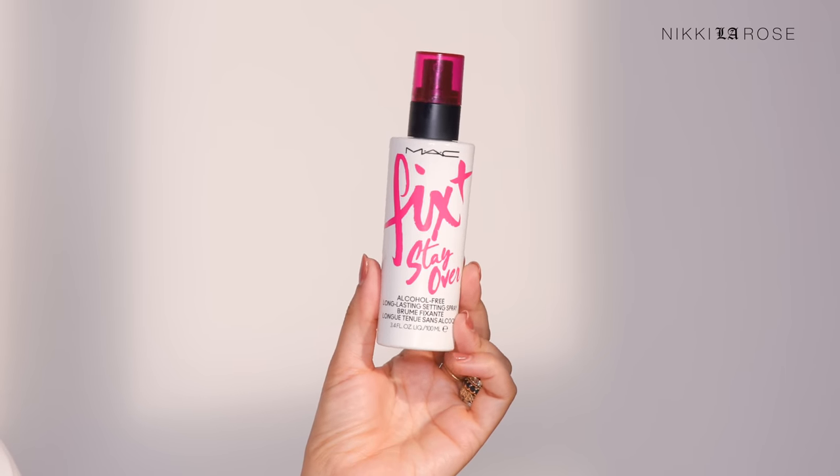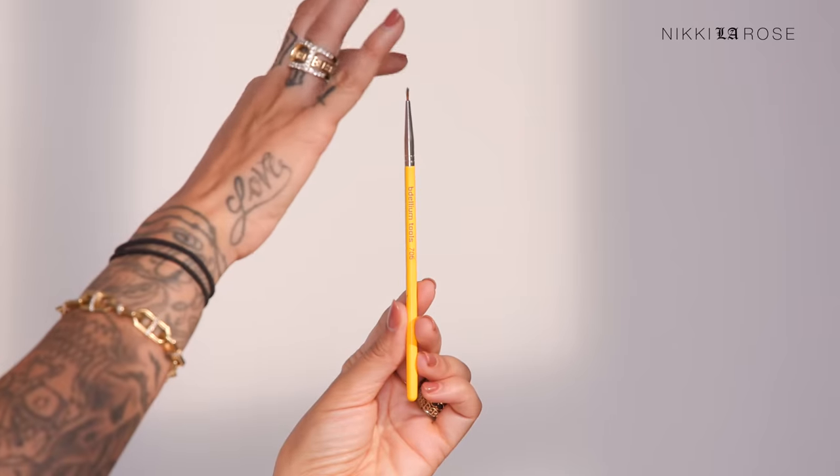My first and most preferred method uses a basic matte neutral brown eyeshadow palette — this one is from Milani, the Gilded Mini in the shade Whiskey Business, a very inexpensive drugstore palette. You can use a fine eyeliner brush, or swap it for an angle brush using just the tip. First, grab a setting spray — preferably not a glowy one. I'm using the MAC Fix+ Stay Over Alcohol-Free Long Lasting Setting Spray. I'll wet the Bdellium Tools 706 brush with it.